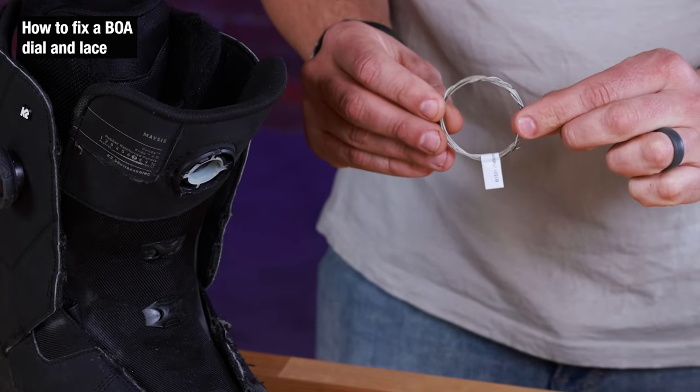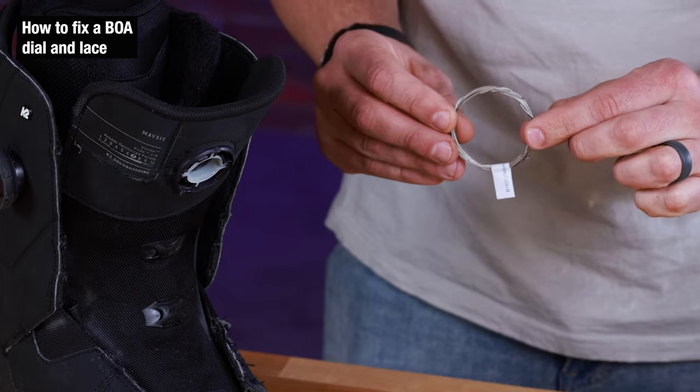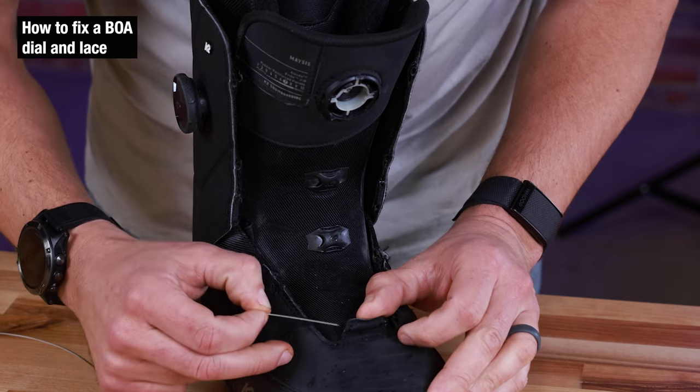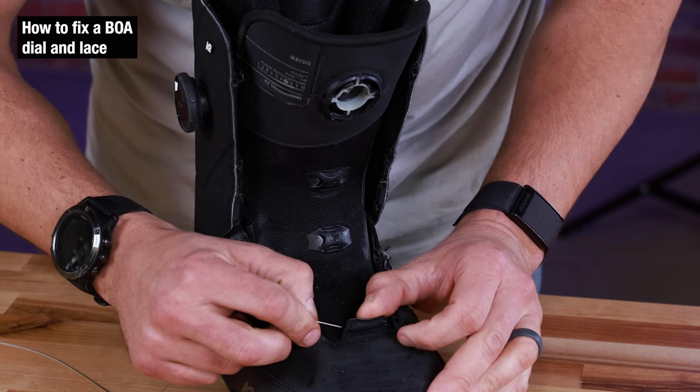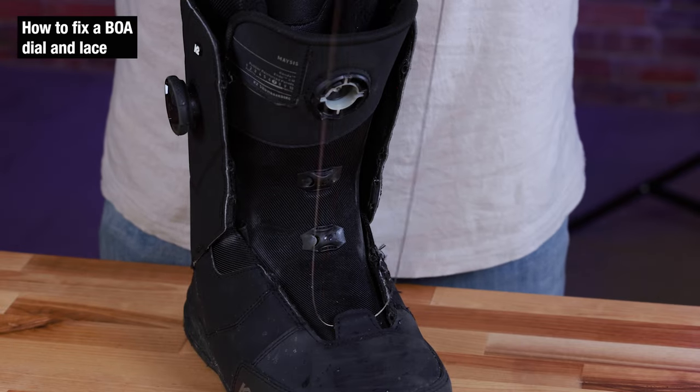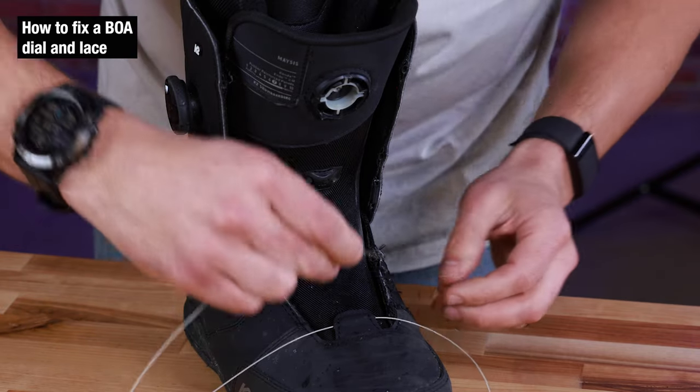BOA's home page support site will get these parts for you. So we're going to take our new lace and start feeding it through the system. Starting in the center is a good spot — you just want to hit this eyelet right here. Pull this line until we get equal lengths and begin feeding it through.